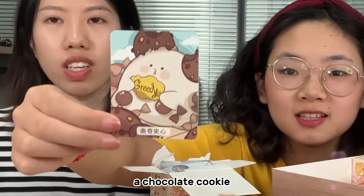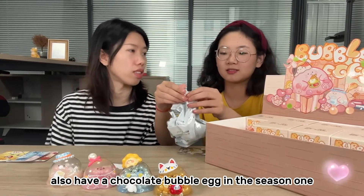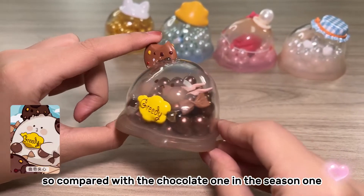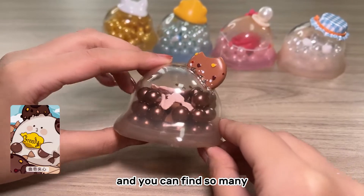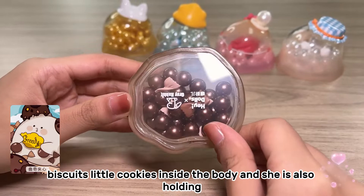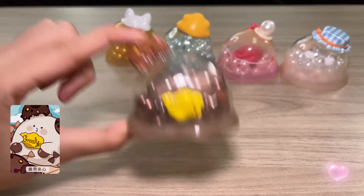A chocolate cookie — a cookie bubble egg! I love chocolate. I still remember we also had a chocolate bubble egg in Season 1. Compared with the chocolate one in Season 1, this is a chocolate cookie, so they are different. You can find so many little cookies inside the body and she is also holding a biscuit in her arms.